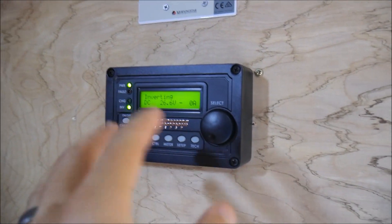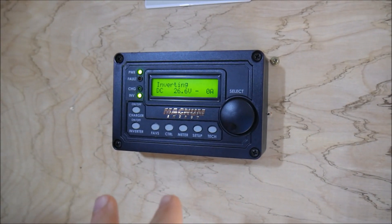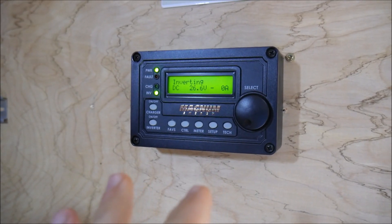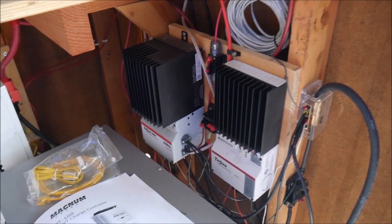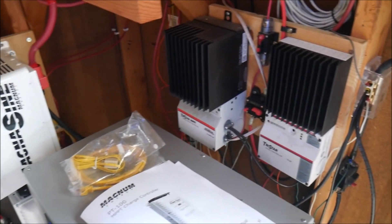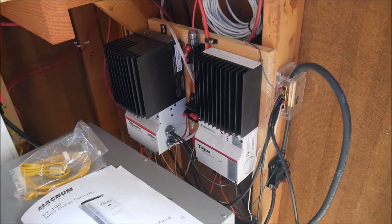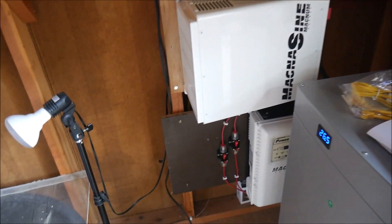The purpose of this video is not to give you an in-depth tutorial on how to do everything — I may do that in the future. I just wanted to show you guys that I'm a believer. I'm switching. I've been a MorningStar guy for a long time — you can see a couple of charge controllers there. I have at least five of them and I've used them on quite a few installs, but I'm switching over to Magnum.